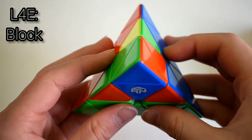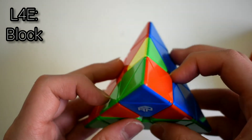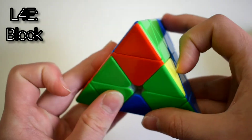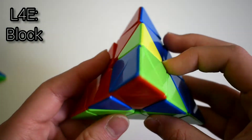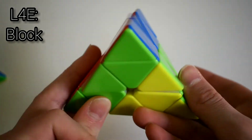This next case is where you have a block but the edge is right next to the block and they're both facing the same direction. Hold the edge at the back. If the block is on the left, do a sledge, U, L'U'L. If the block is on the right, do a hedge, U'R, U'R'.